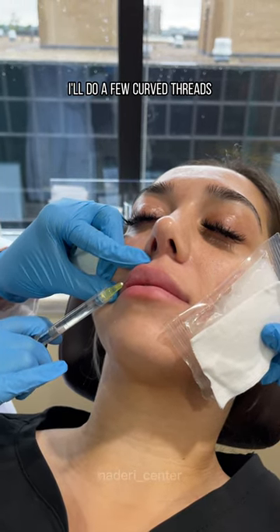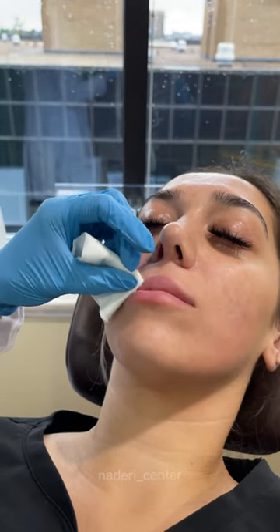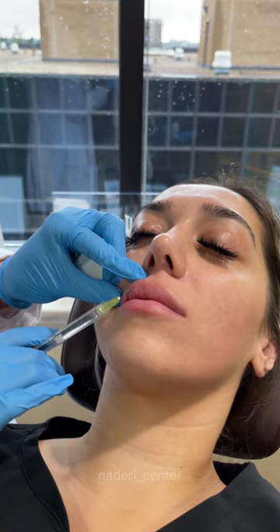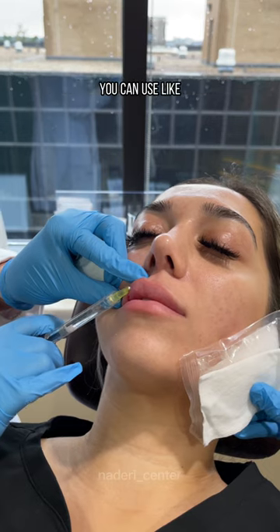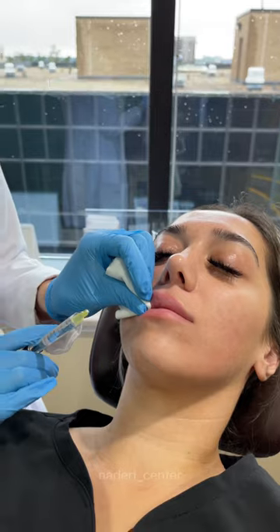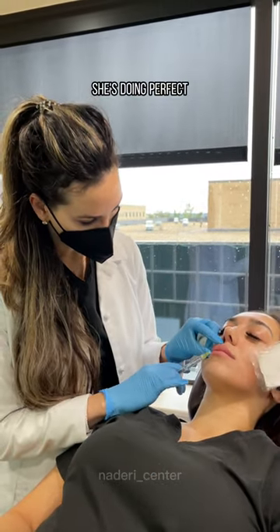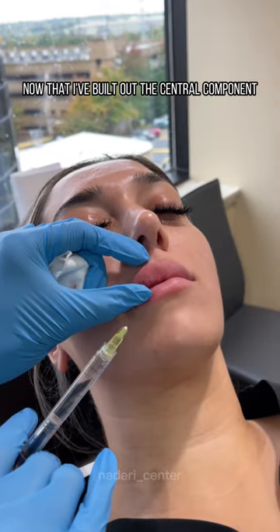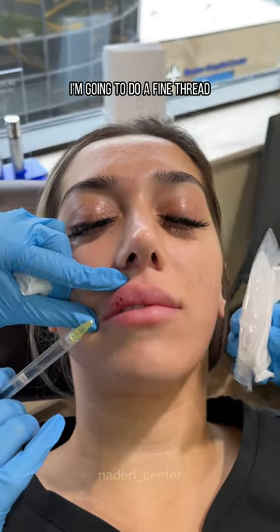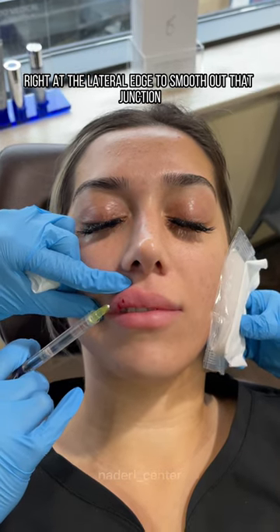I'll do a few curved threads to help recapitulate the natural volume and shape of the upper lip, and then I'm just injecting small aliquots each time. For patients that have asymmetries, you can use curved and straight threads to try to recapitulate or balance out that asymmetry. Now that I've built out the central component of the upper lip, respecting the tubercles — which aren't super obvious in her — I'm going to do a fine thread right at the lateral edge to smooth out that junction.